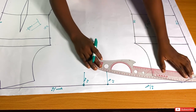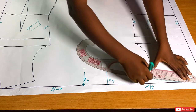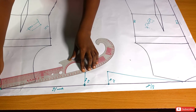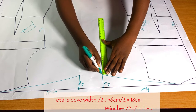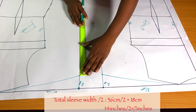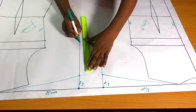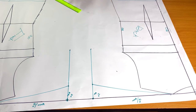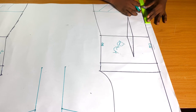I'm placing the curve ruler on the neck point towards the sleeve length I just marked in order to connect both together. What I'm marking now is your shoulder line combined with your sleeve line. Do exactly the same thing for the front, making sure they're accurate. My sleeve is 36 cm divided by 2, giving me 18 cm; in inches it is 14 inches divided by 2, giving 7 inches. If you want a wider sleeve, add to your total round sleeve measurement.